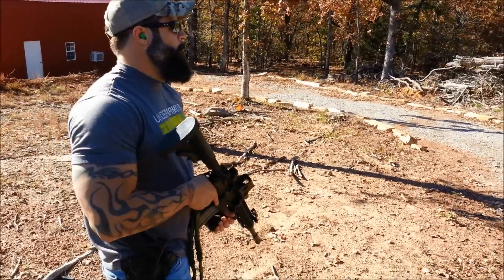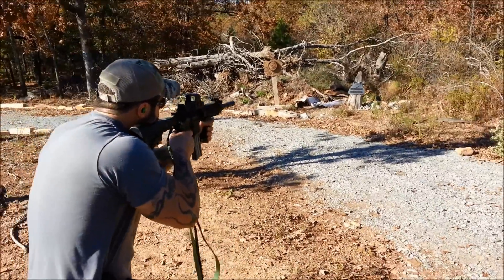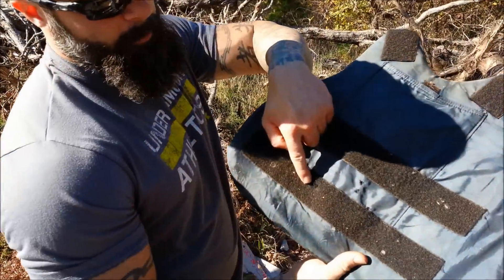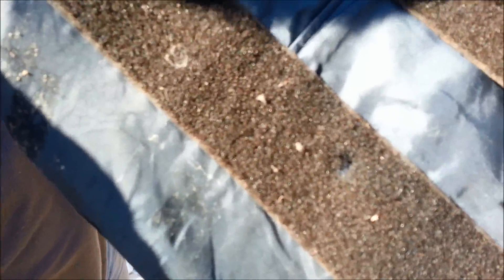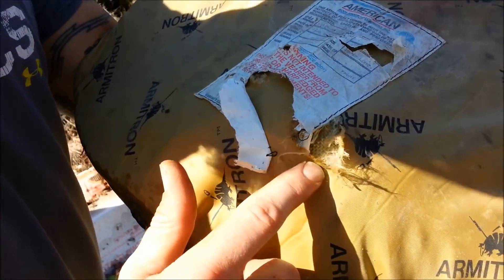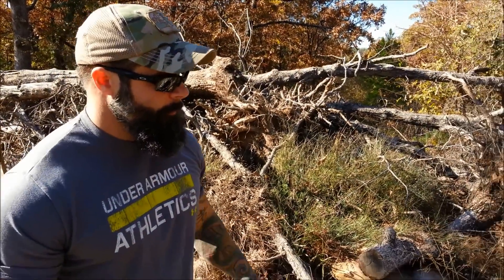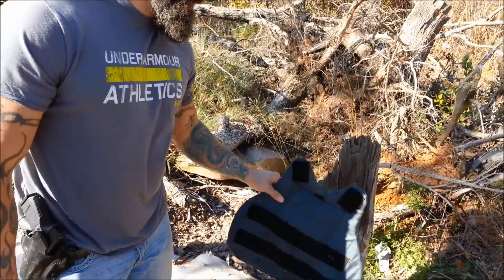Now we're moving to the .50 Beowulf to see what we can do with the Level 3 vest. All right, so we have the entry hole right here with the .50 Beowulf, and on the back side you can see the exit hole right there. So the .50 Beowulf also penetrates the Level 3 vest and crushes everything behind it.